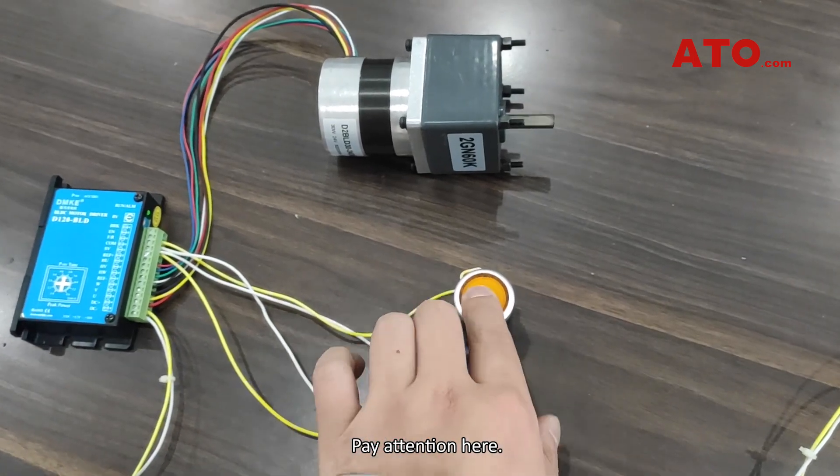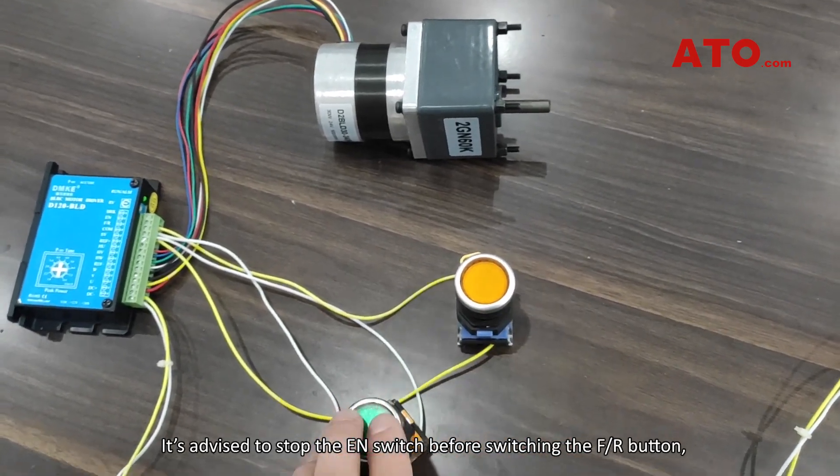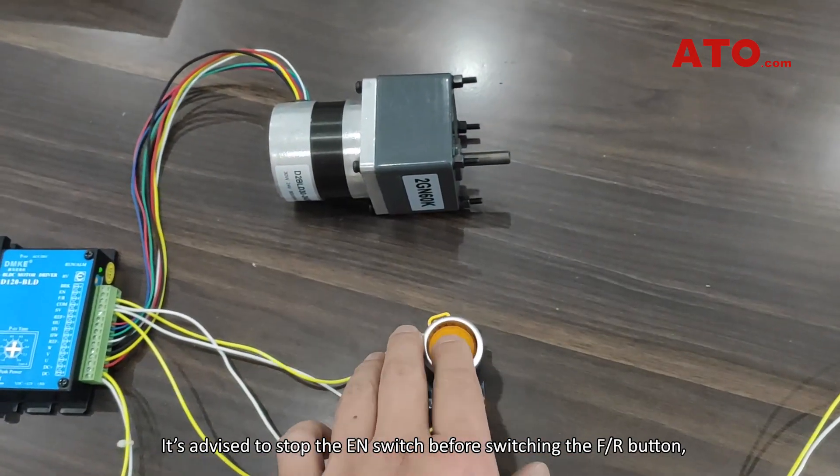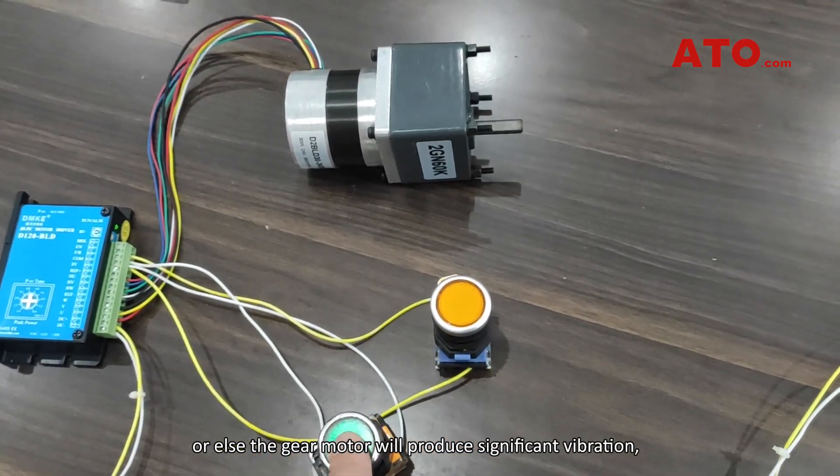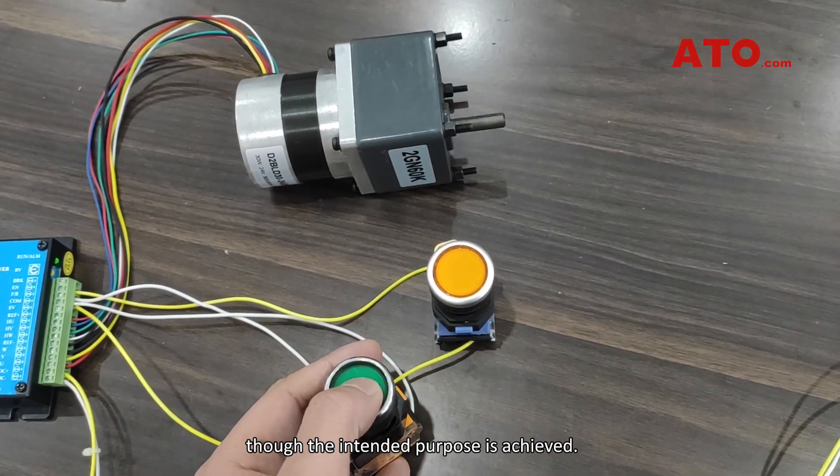Pay attention: it is advised to stop the EN switch before switching the FR button, or else the gear motor will produce significant vibration, though the intended purpose is still achieved.